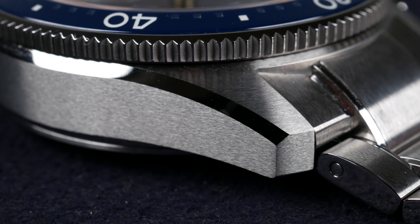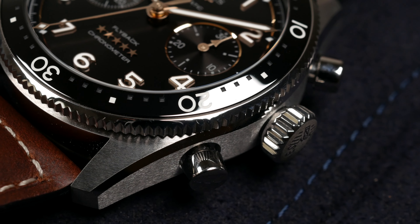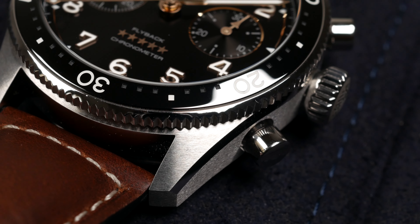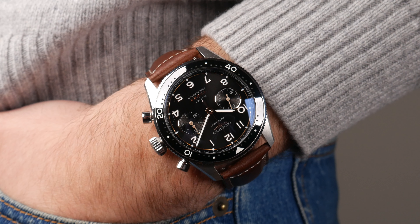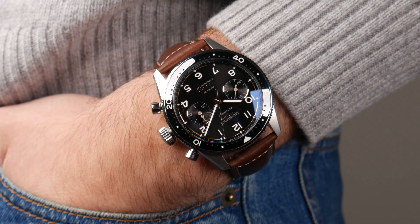The finish is very nice. We have a brushed stainless steel case with a large and fat polished bevel on the case side. I like how Longines executes the case finishes on the Spirit Collection — this is something we saw on the Spirit Zulu Time as well as on the Spirit 39 and 37. In terms of how the case looks and feels, I think it looks and feels really good.